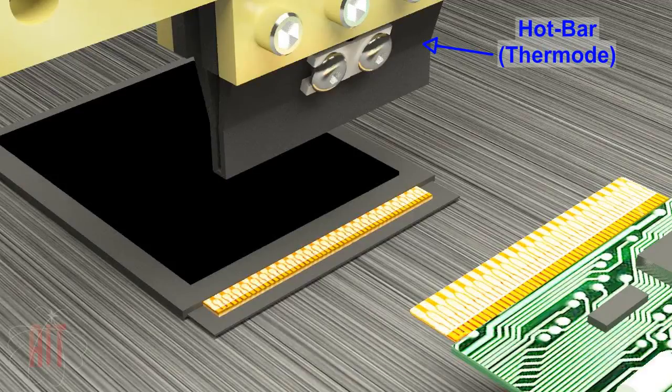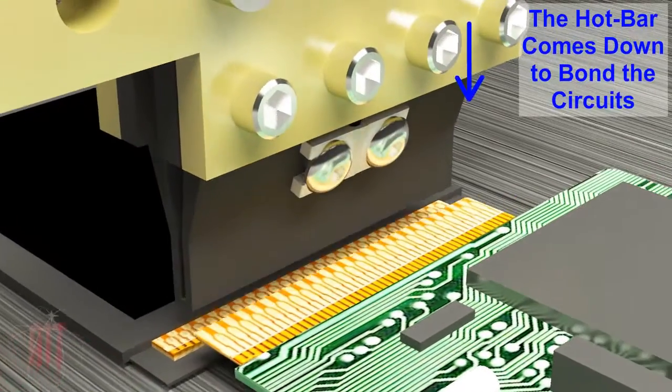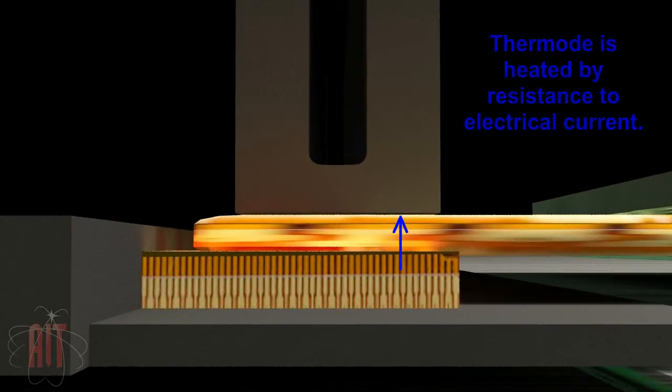This view shows the basic process of hotbar reflow soldering. The components are properly aligned, then the drive unit moves the thermode down to exert pressure on the components. As pressure is exerted, the thermode is heated by resistance to electrical current.